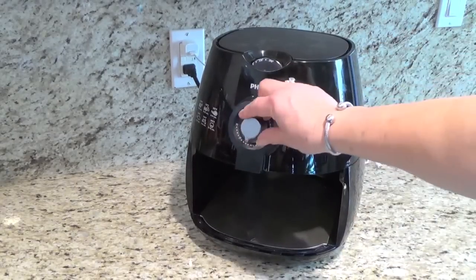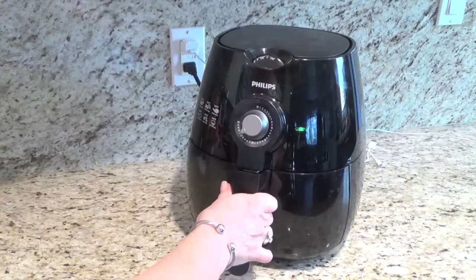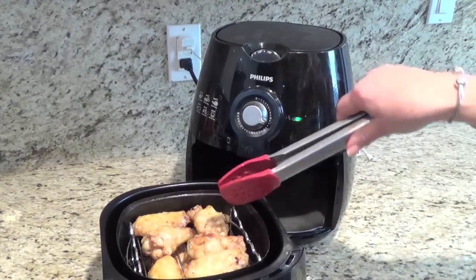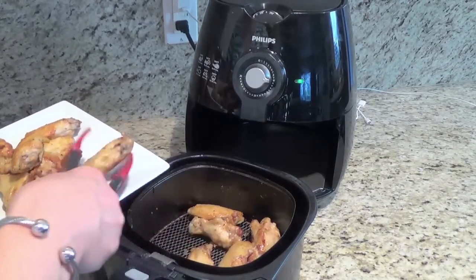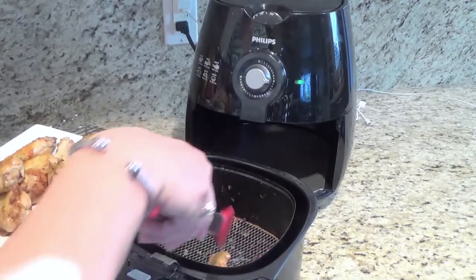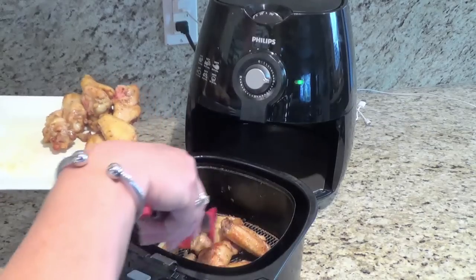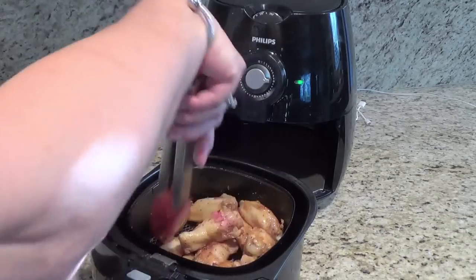I turn it on for 30 minutes and then keep coming back and check it. Now I put it back, then take it out and put the top to the bottom and the bottom to the top, or all together cook it a little bit more until I really like the color — soft enough inside and crispy outside.